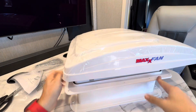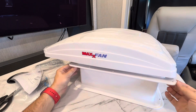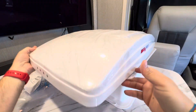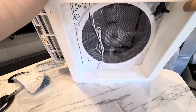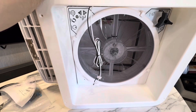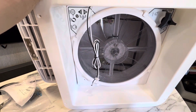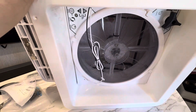The fan looks nice — still has the plastic on it. Of course, I didn't measure how thick our roof is to make sure this fits, but hopefully it's all okay. It's all pre-assembled — that's really cool. Let's look at the fan blade itself. There it is, nice screen on it. You have the controls here.